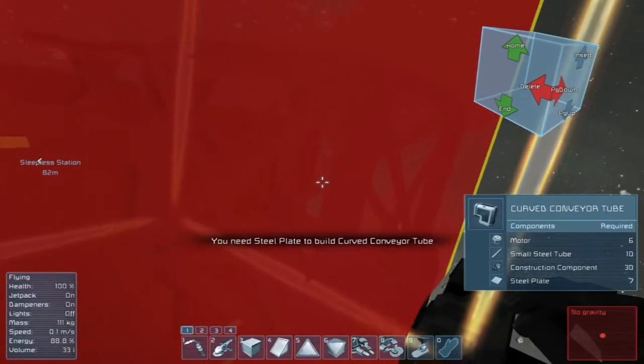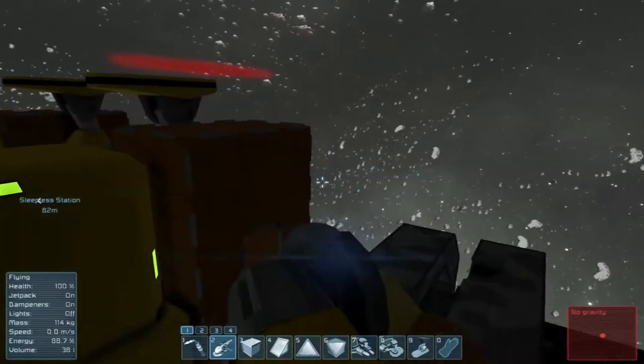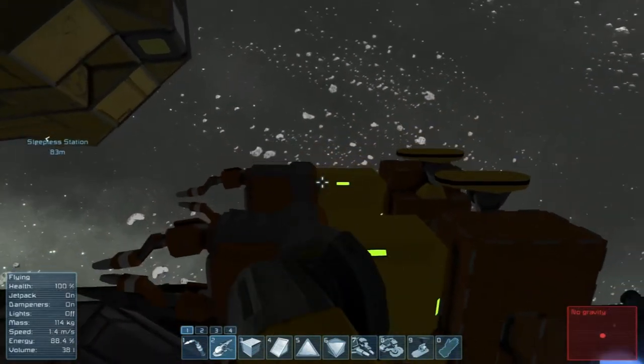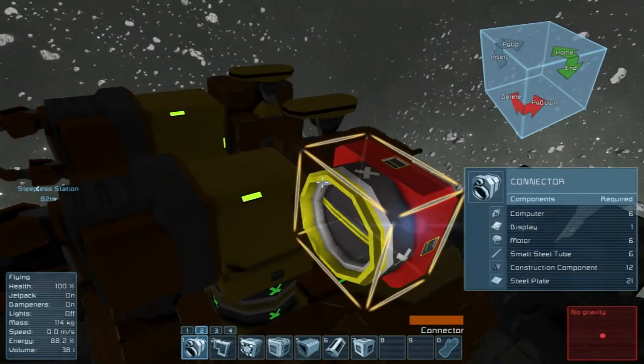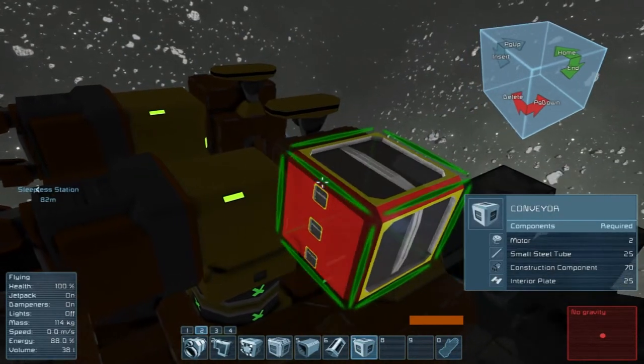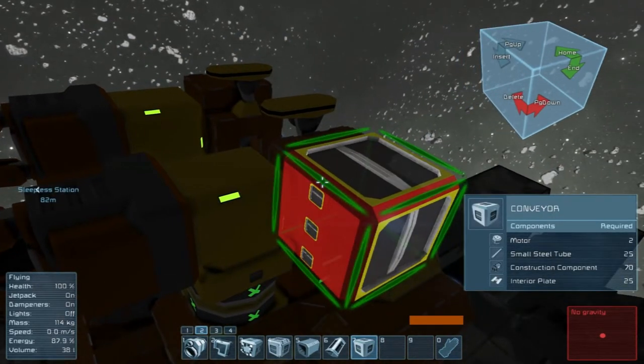I am just zero for two today. I'm a little confused. Basically what I was thinking — I wasn't taking into account that on a small ship it tries to do the small ones too.